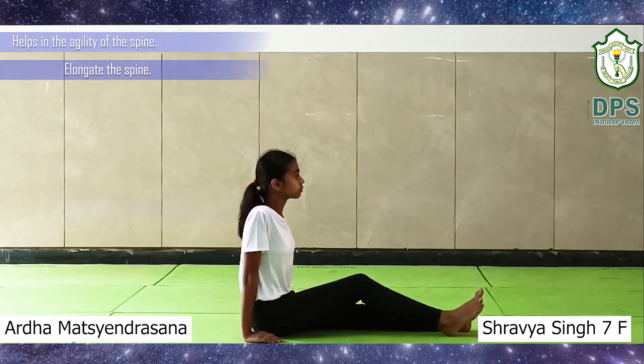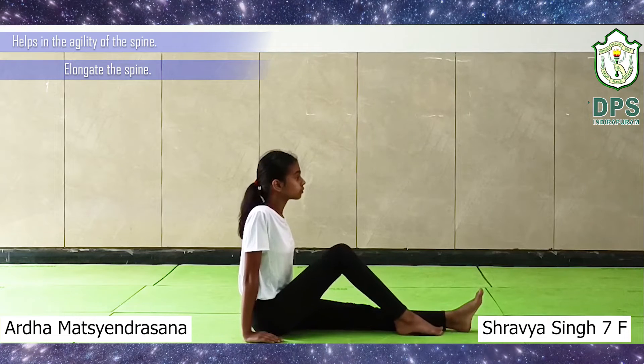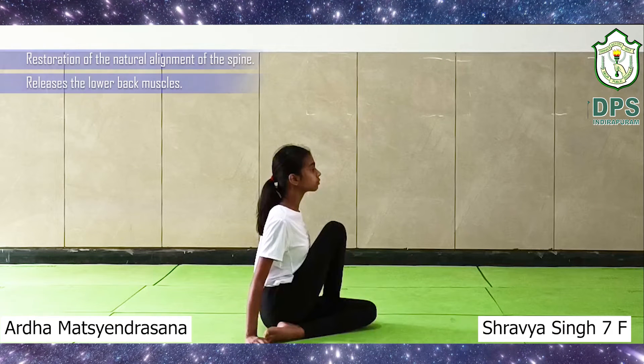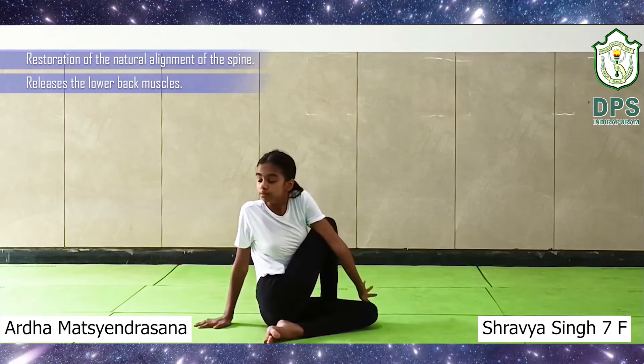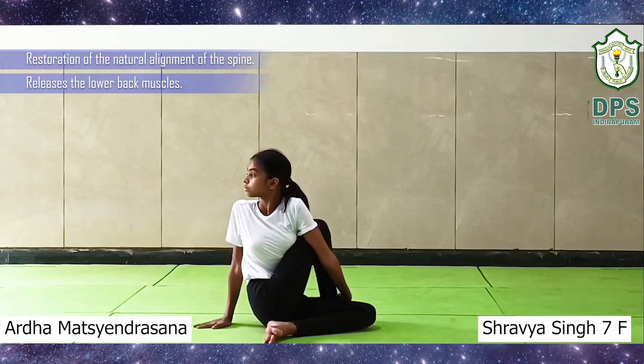Cross your right leg over your left leg. Now bend your left leg gently so that your left heel touches the right hip. Exhale, bend your upper torso to the right and touch your right toes with your left hand.